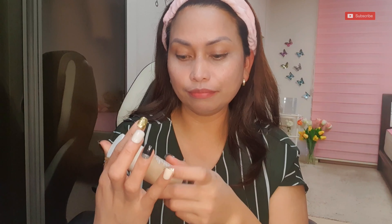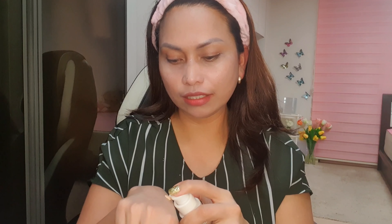After that, I'm going to add a foundation. I'm going to add a new color — that's the new color in Nature Republic, Shade 23.